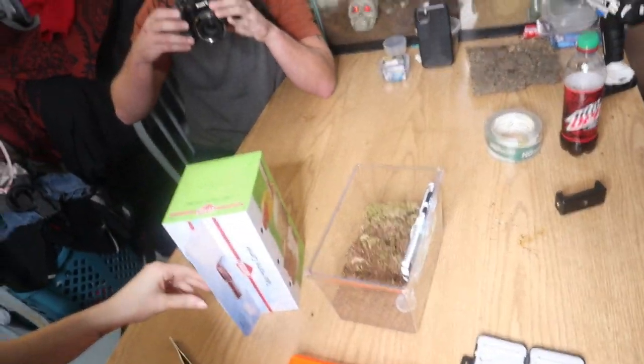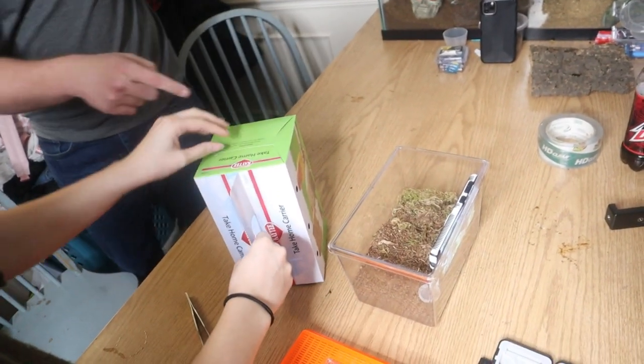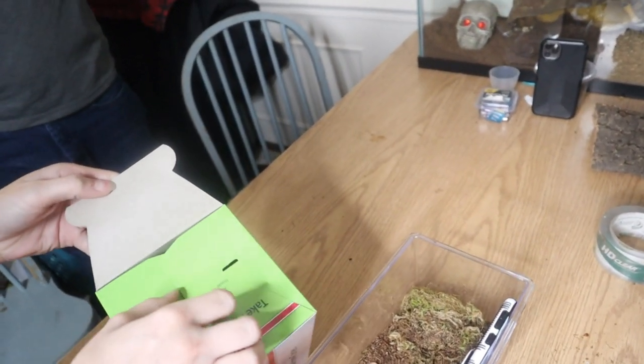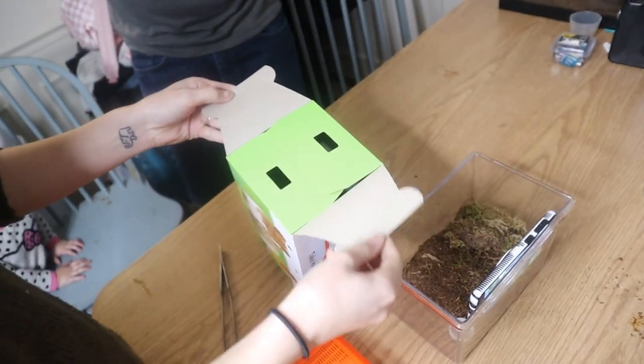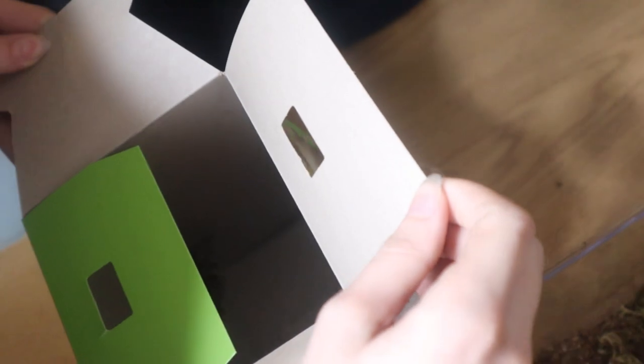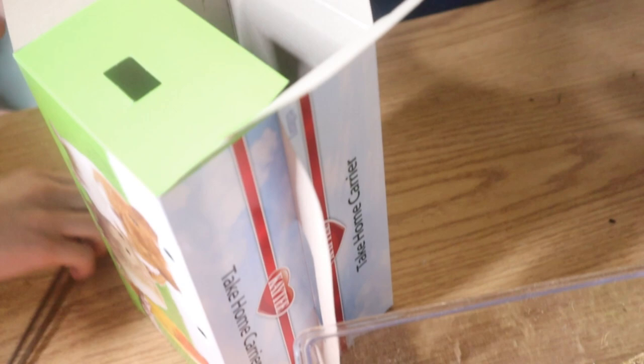Lexi's going to unbox it today — just enjoy. Okay, he's on the wall. Oh, I see him. All right, hold on, there he is.